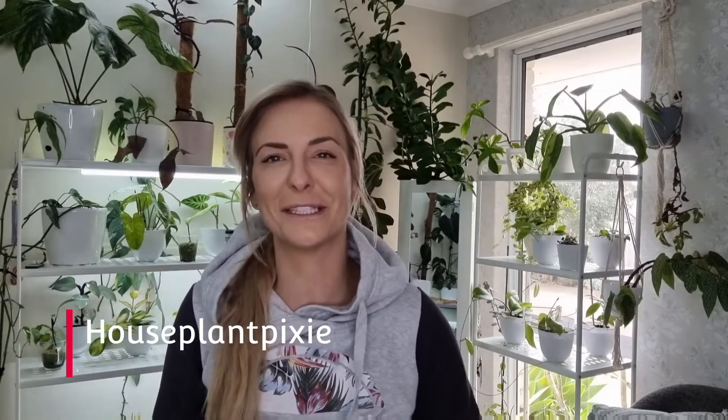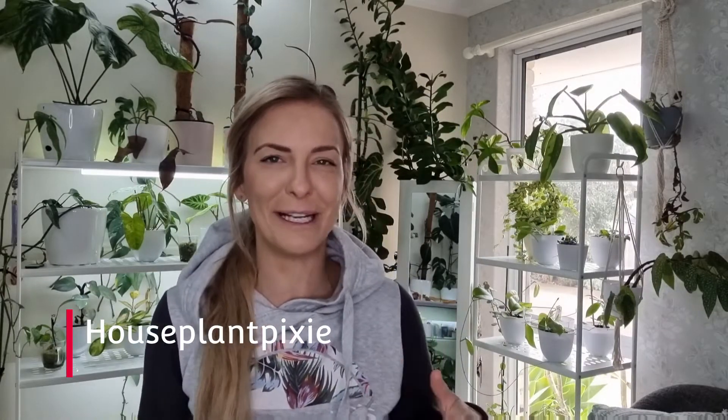Hey guys, welcome back to my channel Husband Pixie. For everyone that's new to my channel, my name is Monique. Welcome back and thank you so much for tuning back in to my existing subscribers.